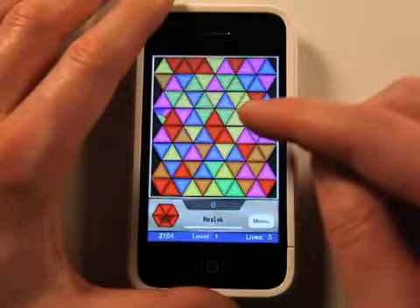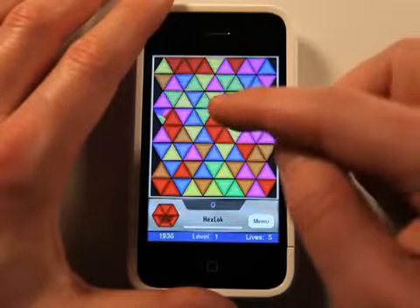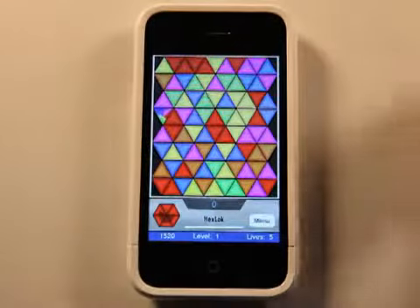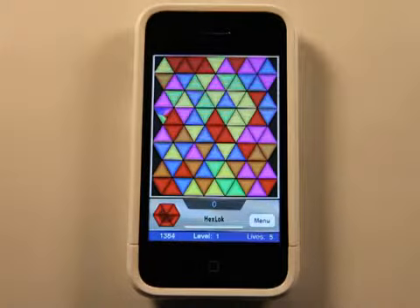Other functionality and stuff happens in here to make it more difficult — some hexes will actually lock in place. So it's a fun game but it's really going to make you think, and you're going to have to be quick in order to beat this game. So it's called Hex Lock.